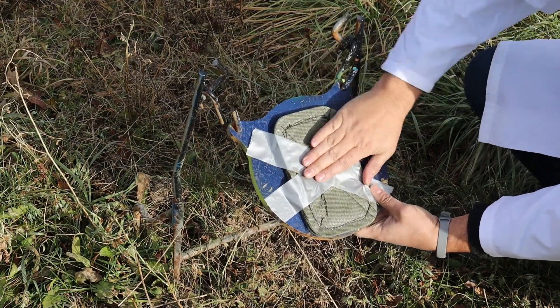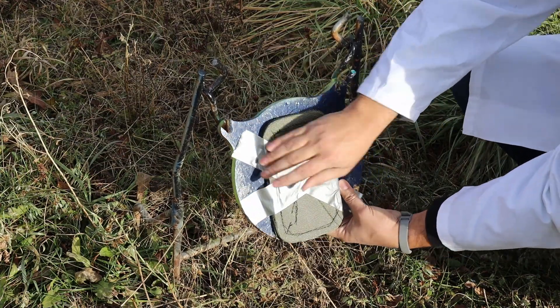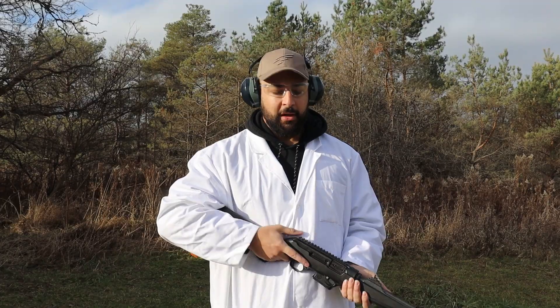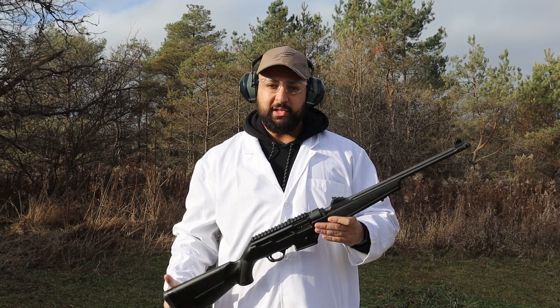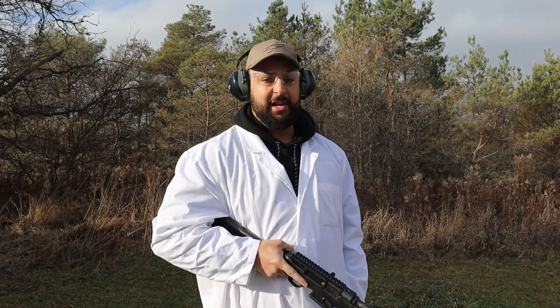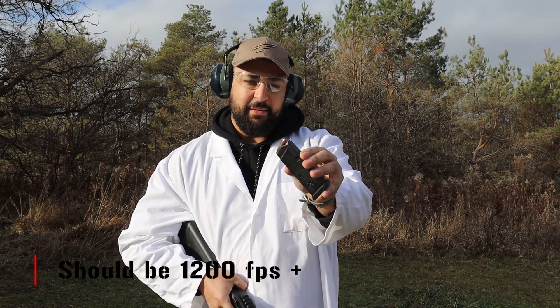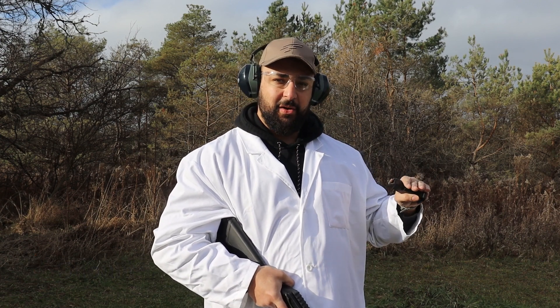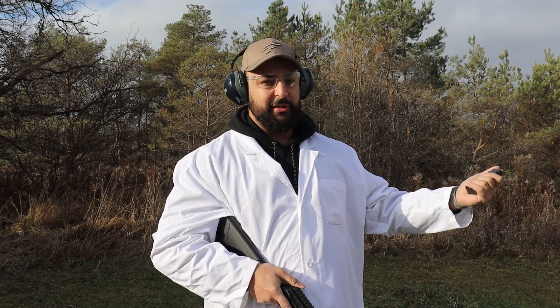And no, the duct tape is not going to give it any additional ballistic properties. For our test bed, we're going to be using the fan favorite Ruger PC9. And as far as ammunition goes, 124 grain plus P ammo hand loaded by yours truly. So we're really using the worst case scenario for 9mm ammunition — this should be the upper limit of what 3A could handle.